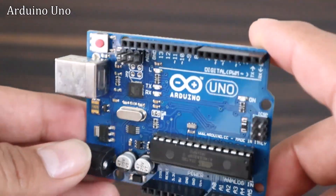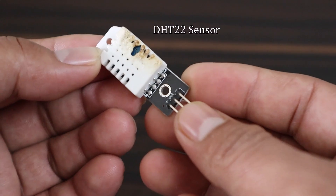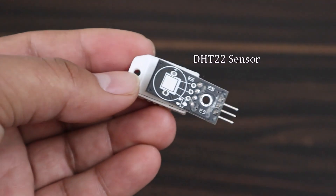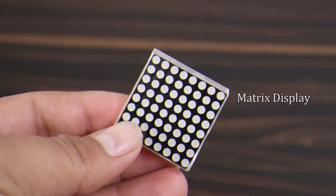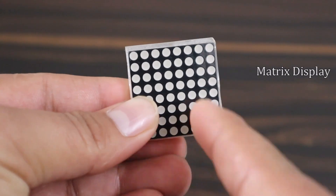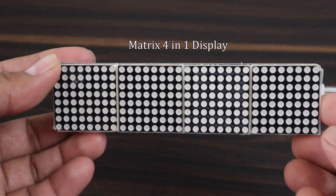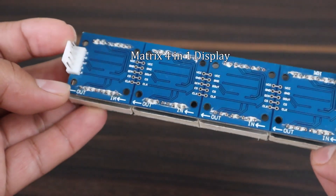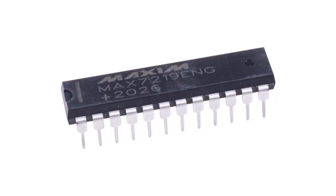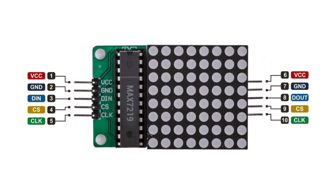We need an Arduino UNO board and a DST22 sensor for temperature and humidity reading. This is a single 8x8 LED matrix display without any driver. An 8x32 LED matrix is also available. We will use this in this project. This has a MAX7219 LED driver IC. They are all multiplexed to each other. The matrix LED driver has 5 pins and works on the SPI interface.